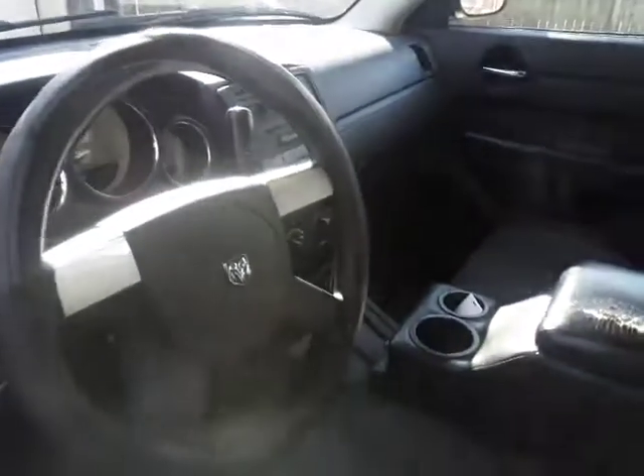Fresh new Charger. I also got a 300 with the 5.7 Hemi in it, so I'll be posting a video of that here pretty soon. Alright, right on guys, peace out.